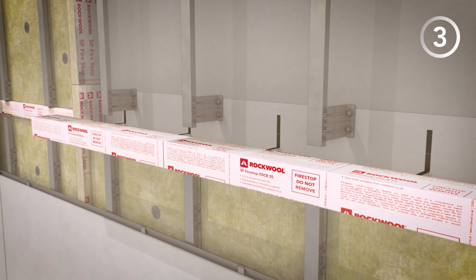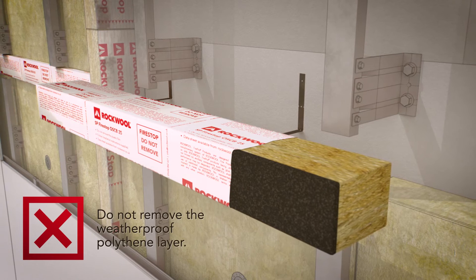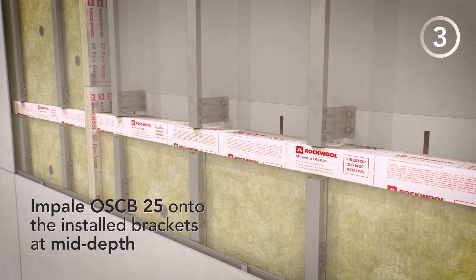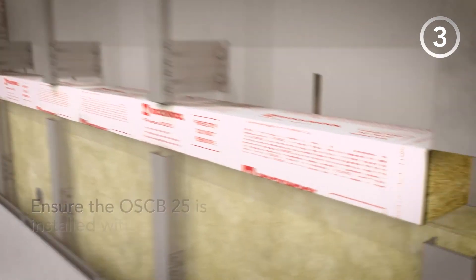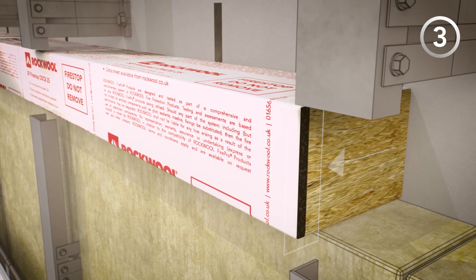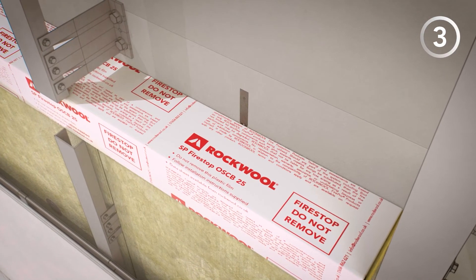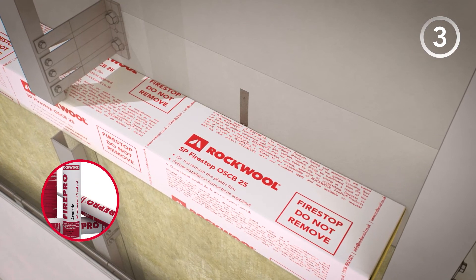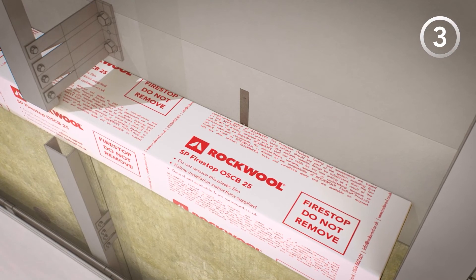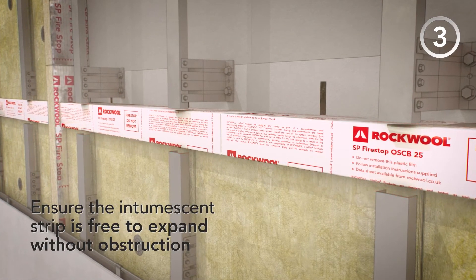Step 3. When installing OSCB, do not remove the weatherproof polythene layer. Impale OSCB onto the installed brackets at mid-depth, ensuring that the intumescent strip faces the open airspace. Make sure that the OSCB is flushed to the substrate with no gaps present. Any voids of up to 10mm should be filled with Rockwool acoustic intumescent sealant. For optimum performance, ensure the intumescent is free to expand without obstruction.